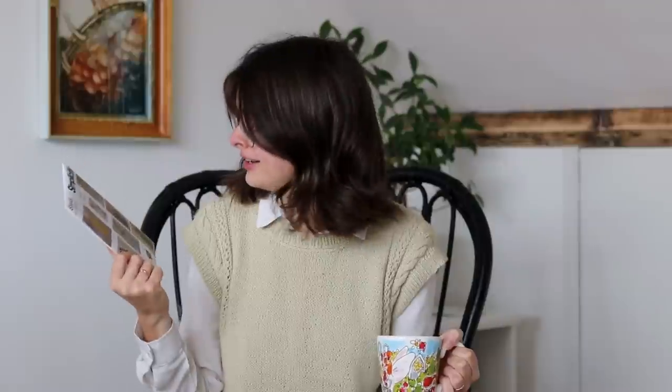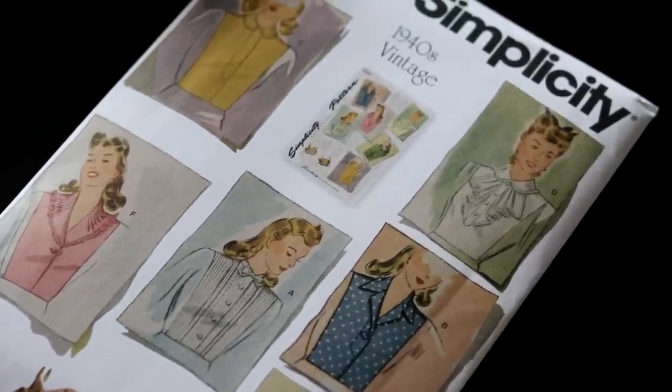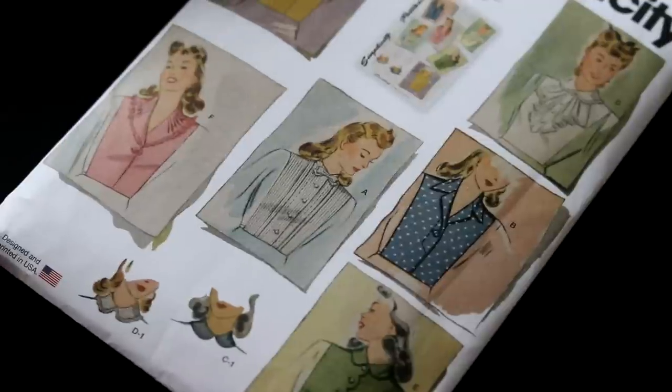A couple months ago I got this pattern. It is a vintage pattern for dickies. I wasn't even aware of the existence of the dickie as an item of clothing, but apparently it is this kind of faux blouse that is meant to be worn underneath clothing. So basically it's a collar and then the front and back of a blouse coming down to a certain length.